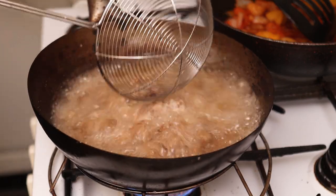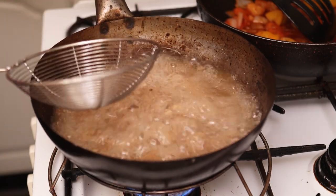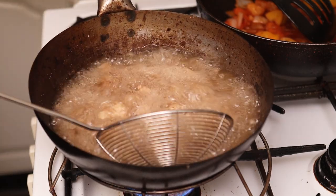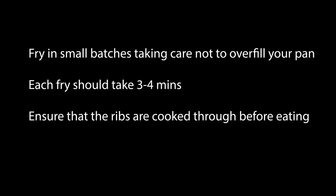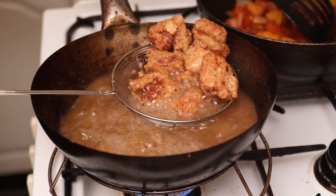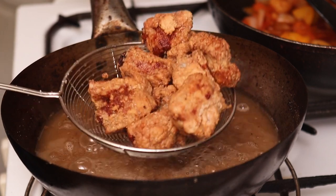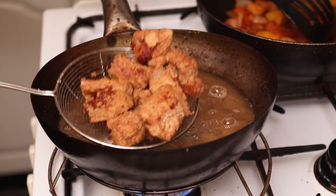Right, on to the second fry. Again be very careful — a lot of hot oil. When they're about nice and brown and golden like that, they should be about ready.